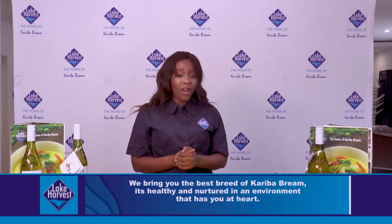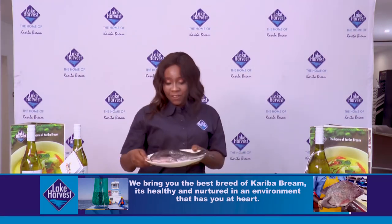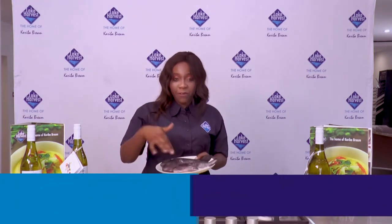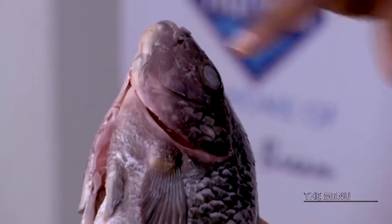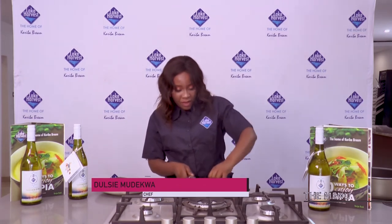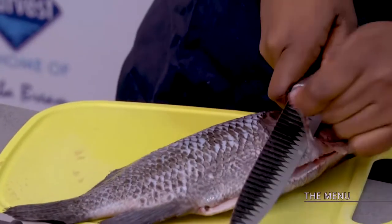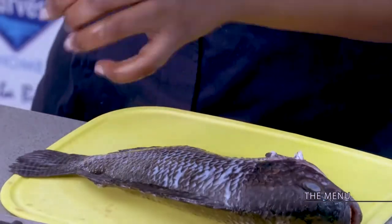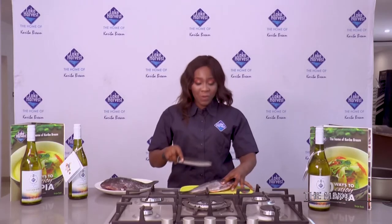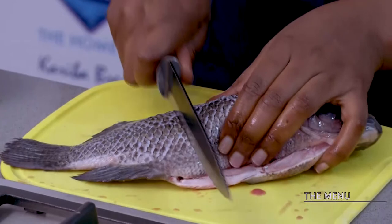Kuzira showed us how to scale, defrost, gut, and remove the dead matter inside the fish so that we have this beautiful clean fish. What I love about the Lake Harvest fish is that it's very very fresh — you can see it when you open it up. The beautiful redness shows freshness and the eyes show you this is a fresh fish. What I'm going to do with this fish is remove the tiny fins on both sides because I like mine without, though if you'd rather have them there that's up to you. I'll leave my tail on. I'm now scoring my fish — just little cuts, not very deep.